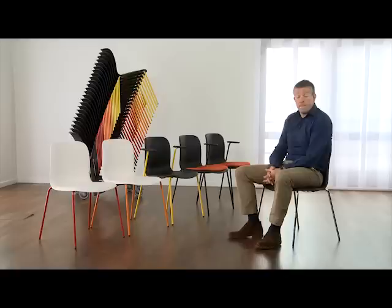6E is the new stacking chair from Howe, designed by the British team Pearson-Lloyd. Pearson-Lloyd were inspired by the key characteristics of the 40 and 4 chair, namely comfort, longevity and perfect ergonomics. The result is 6E.